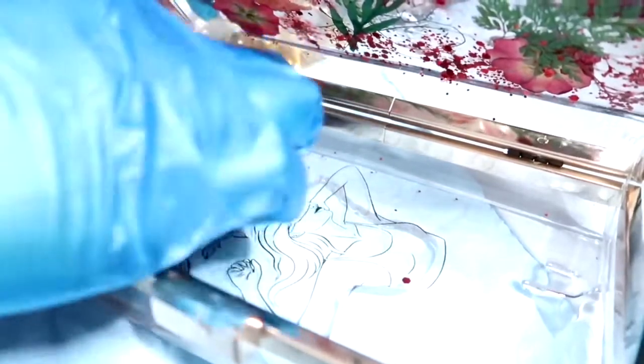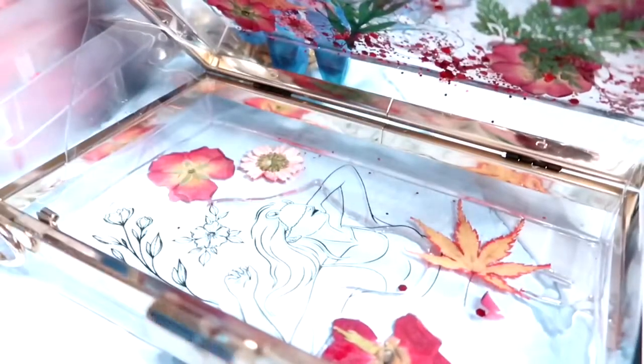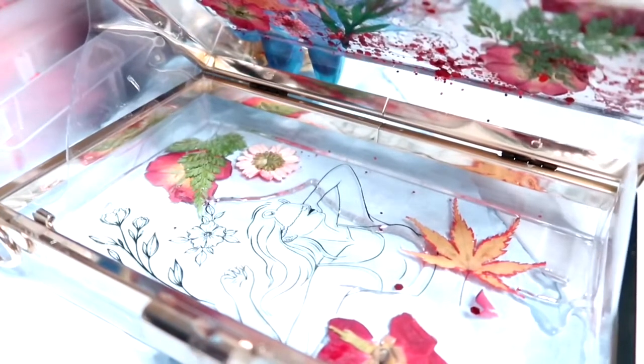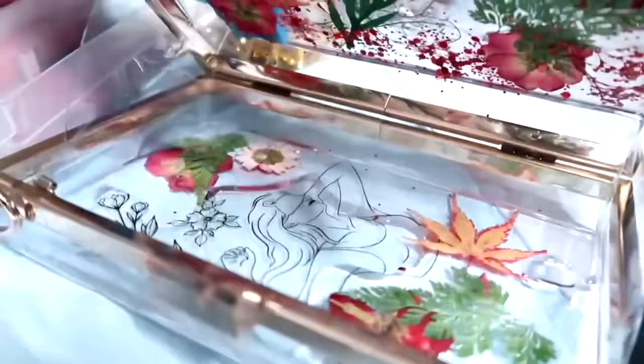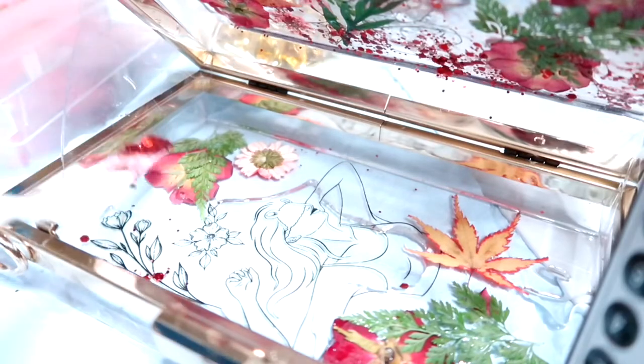Now it's another fun part — start layering down all the flowers. I love these red flowers, they're so cute. Red and green — I should add some pink in it, imagine red, green, and pink! And the back of it would just be black — that'll be gorgeous, why didn't I think of that? It looks so good so far. Now it's time for the glitter — sprinkle it on there.